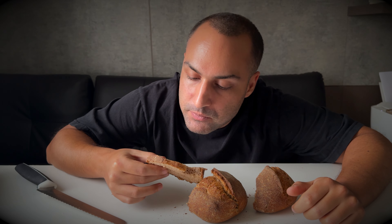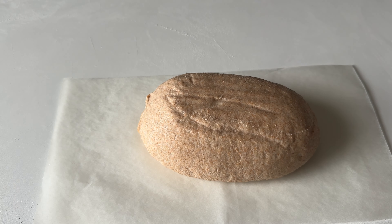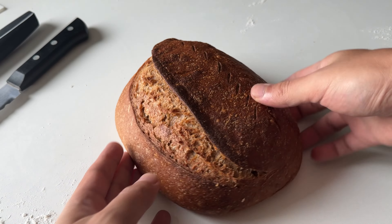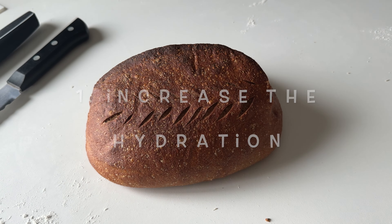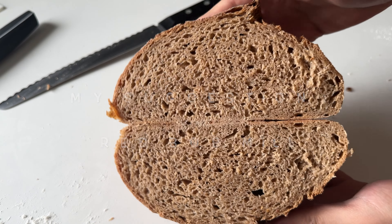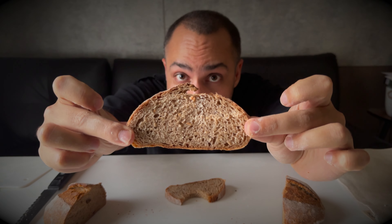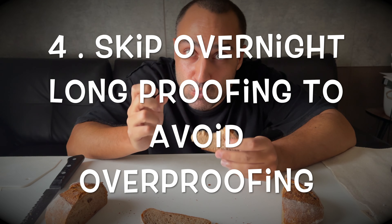I noticed it was a little bit less sour than the other ones. I couldn't stop myself — I had to increase the hydration and try one last time. Here is the result: when you bake 100% whole wheat sourdough, increase the hydration level as much as you can. For that, you need to invest in a very good high-quality flour. The autolyse and coil fold will help you a lot. Last but not least, skip overnight cold proofing because the dough will over-proof.